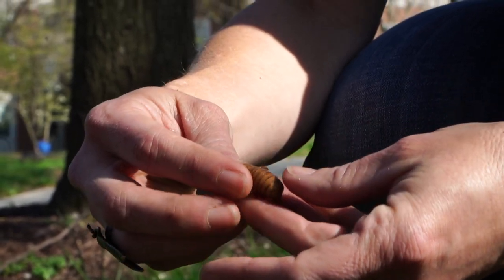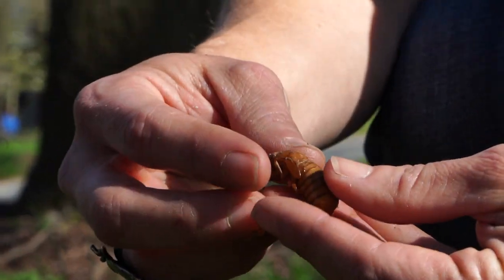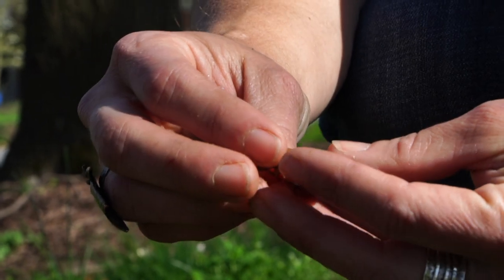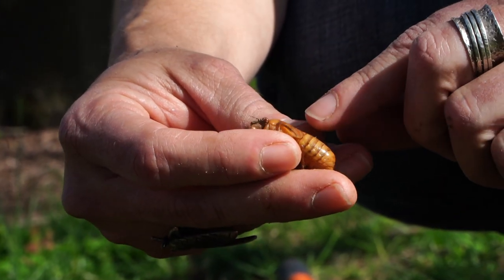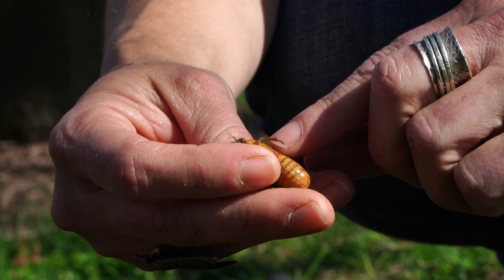You can see that this guy looks kind of like a cicada already, kind of like the adult cicada. Even on the thorax here, you can see these little pads that look like little miniature wings.